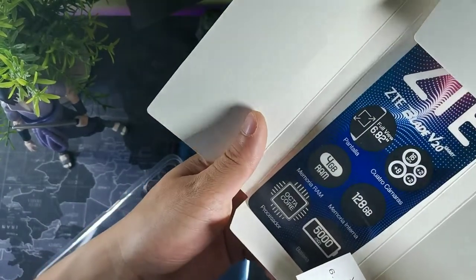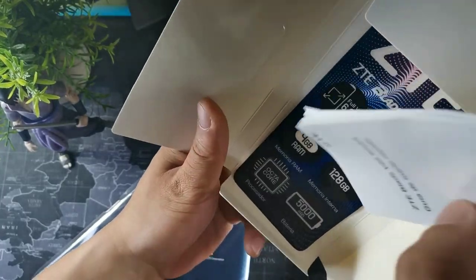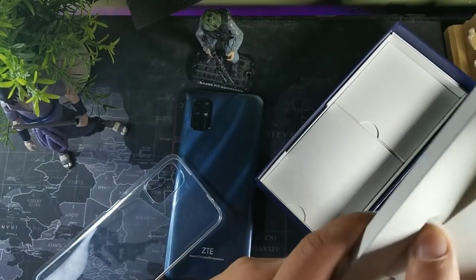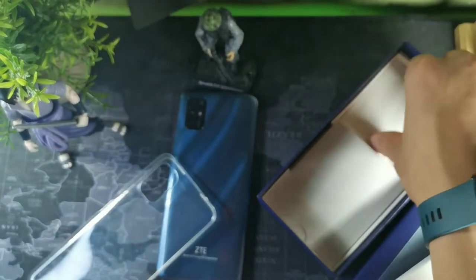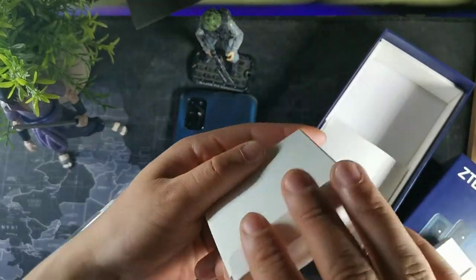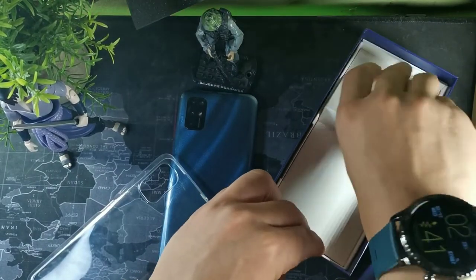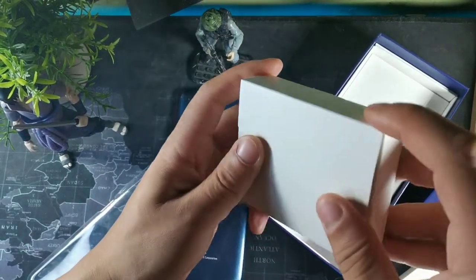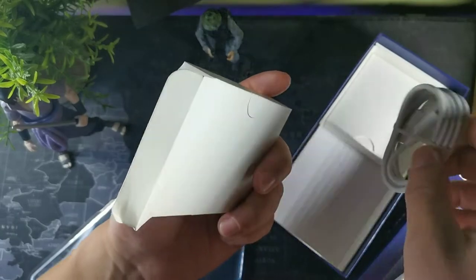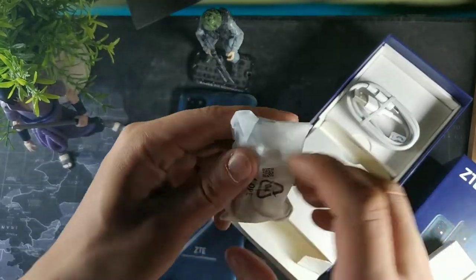Right here you can see some of the specs: a 6.82-inch display, 4 gigabytes of RAM, 128 gigabytes of internal storage, and a 5,000 milliamp battery. They also include a SIM card remover tool. The box was pretty sweet — cool compartments which included the charging brick. This device is just under $200, which is a good price point for what it has to offer. We also get the cable and they even included some headphones.